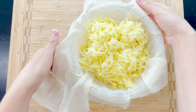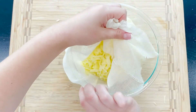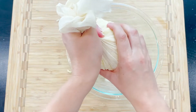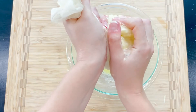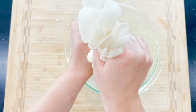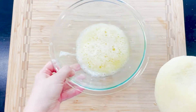Very important part: you have to squeeze all the liquid out of the grated potatoes. If you don't, your hash browns will turn sticky and will not crisp up. You can use a colander, or I'm using this multi-purpose cheesecloth — I will link it for you in the description box below. You'll be surprised to see how much liquid comes out.